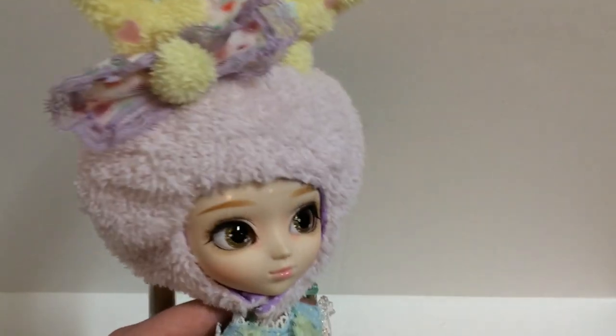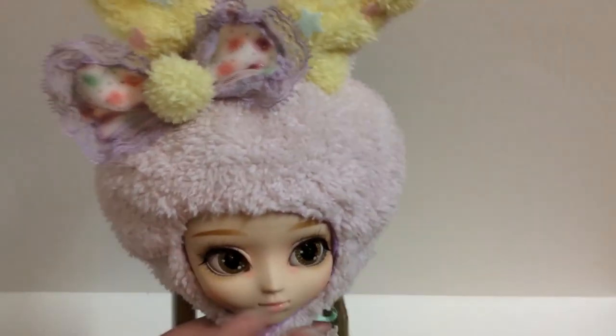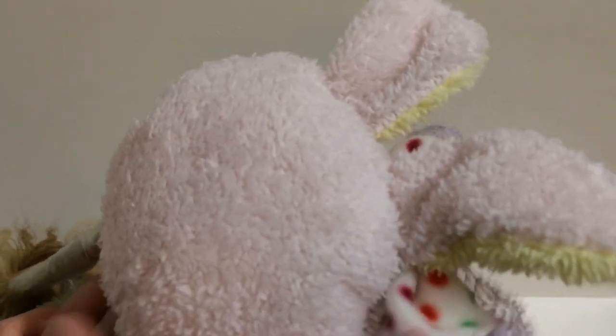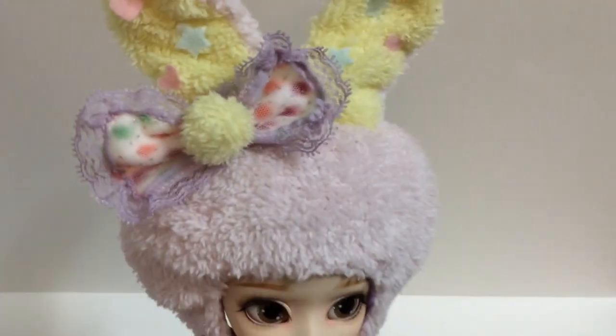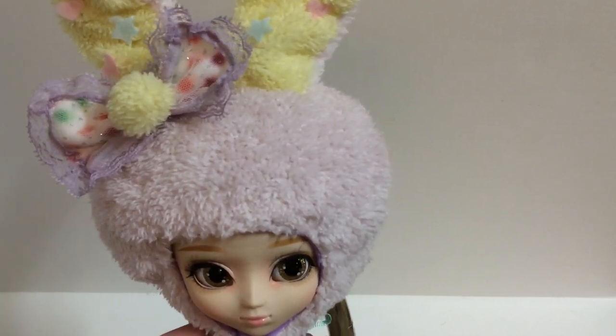Her outfit is super adorable — it reminds me a lot of Little Twin Stars and I love Little Twin Stars. Of course the hat is like my favorite part. It's very fuzzy, it feels a lot like a baby blanket. I love the colors, and even the ears are poseable — there's wire inside so you can pose them, which is really cool. There are little hearts and stars attached to them. I really love the hat — very Little Twin Stars, very pastel and cute.